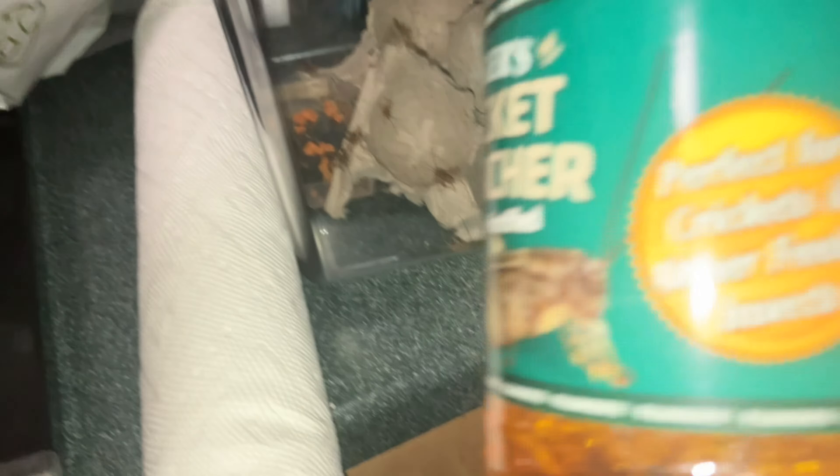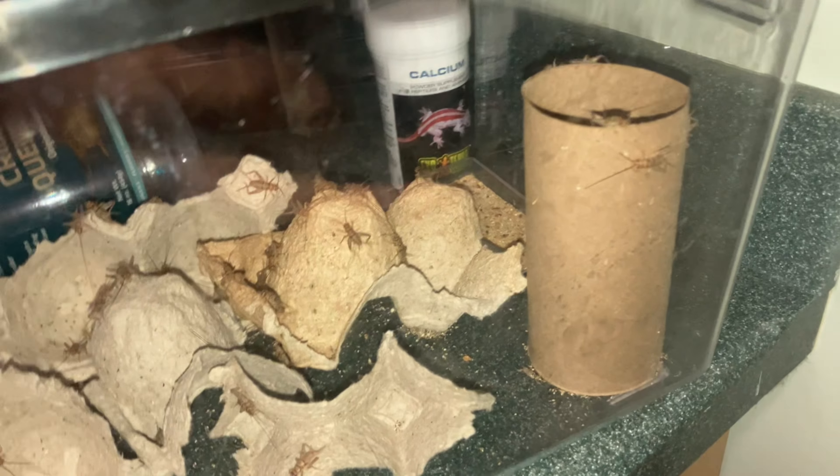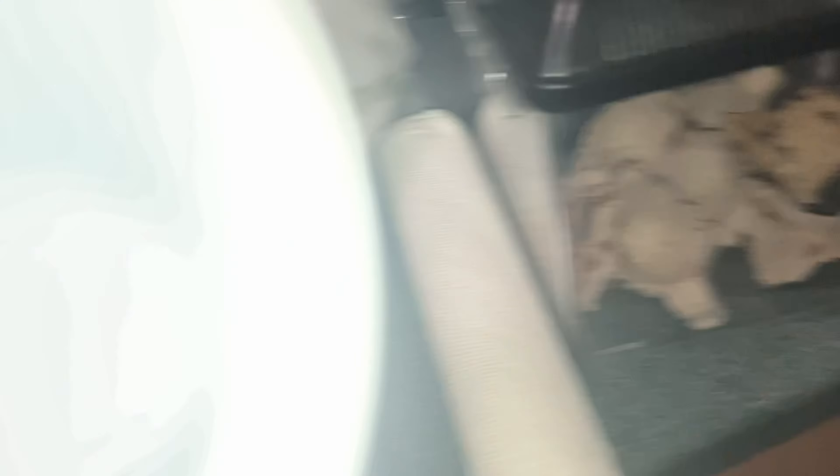The most important part of feeding is variety. We'll start with probably the most common leopard gecko food: crickets. The older your leopard gecko gets, the more you should feed it, and the bigger the crickets should be.